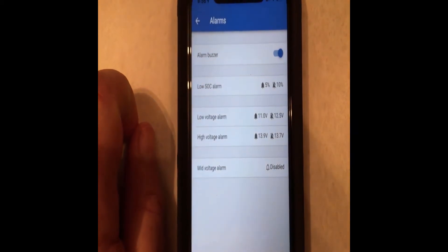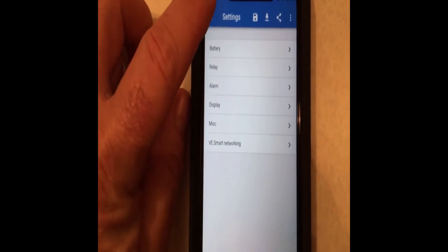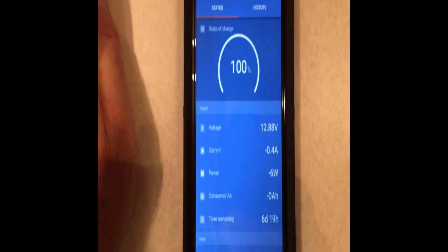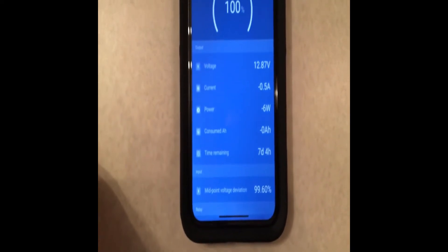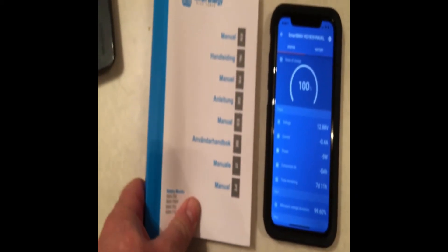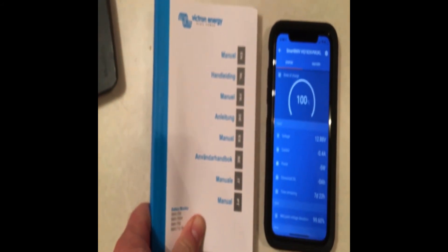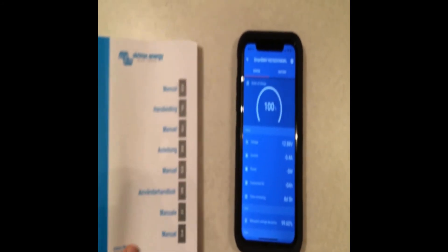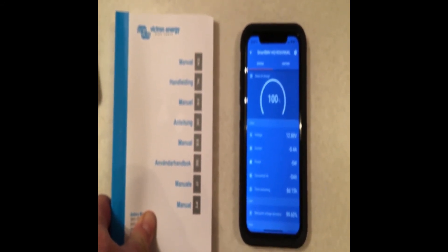The low voltage alarm will come on at 11 volts and go back off at 12.5 volts. I've got the high voltage alarm at 13.9V going off at 13.7V, but I may end up putting that high voltage at 14.2 or 14.3 with variance there. Please leave a comment below if you know more about these settings — I can't find much information about it. You can set all of that on the monitor by Bluetooth right from your phone or iPad. I hope this video has helped — please like, share, and subscribe. I've got a couple more camper projects coming, and I'd certainly appreciate you watching. Thank you and God bless you.